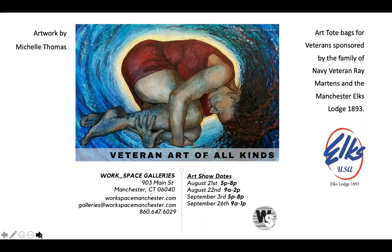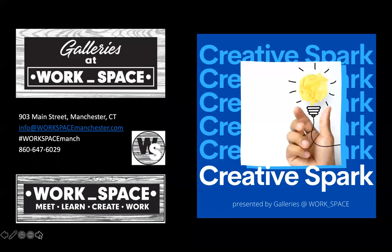Because all of our exhibits are also experiences where we have conversations and learning. Because Workspace, after all, is a place to meet, learn, create, and work. So, thank you for spending this time with us on our Creative Spark. They're released every Friday at noon, and we really appreciate you being with us. Contact us if you'd like to arrange a tour of this exhibit, or if you're an artist and want to participate in our upcoming shows. Thank you so very much, and have a great day.